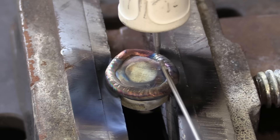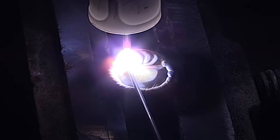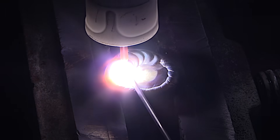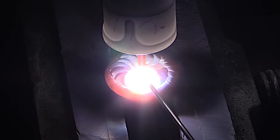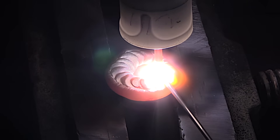312 stainless won't respond to heat treatment and won't harden upon quick cooling. That makes it a good rod for high carbon steels, medium carbon steels, dissimilar metals, and cladding operations like this. Because even if there's a lot of carbon in the steel and it mixes in with the bead, it still won't harden and it retains its ductility — and that's a good thing.